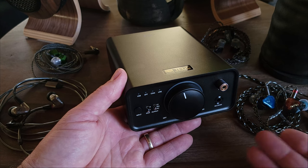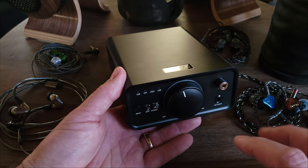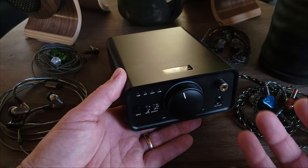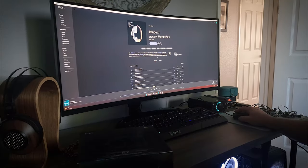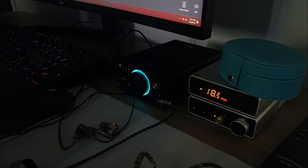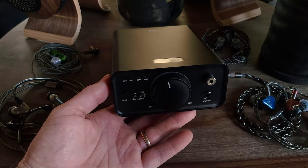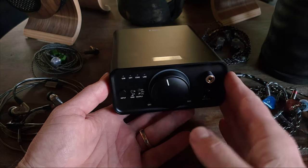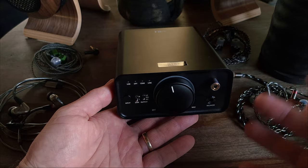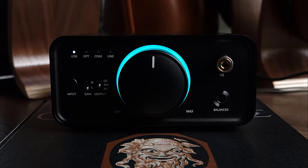As for soundstage, imaging, and layering, it's also very good at this price. Combined with that dynamic THX characteristic, the K7 has no problem pulling me in and giving me a really immersive, engaging experience. To summarize — if there's one outstanding quality that characterizes the K7, it's its ability to engage the listener. Is it going to give you end-game performance? No, but it comes actually pretty close to my M11+, which honestly surprised me.